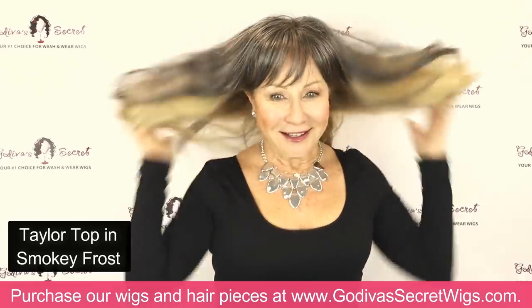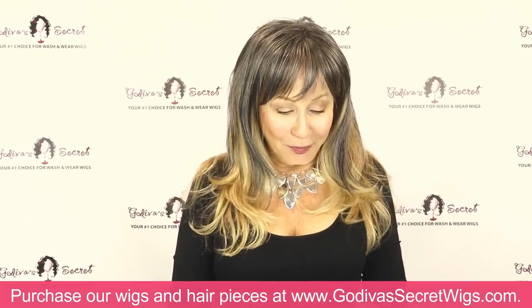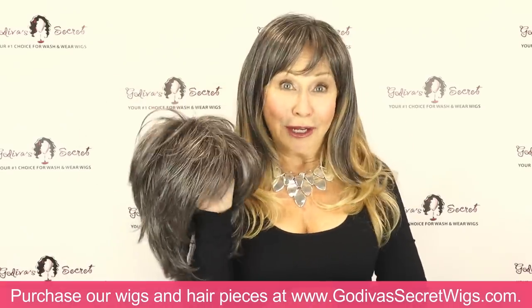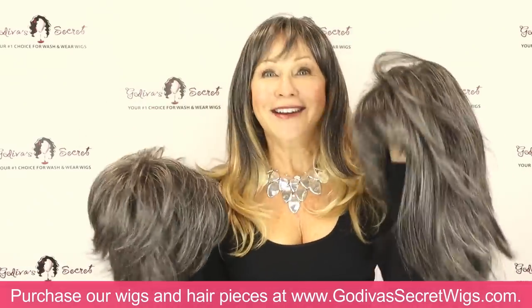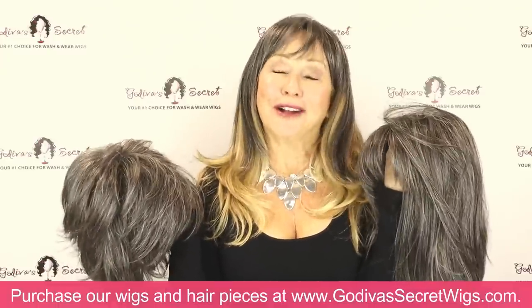We do sell jumbo bobby pins too. So these are the four pieces and wigs: our Tailor Top, Godiva's scrunchie, Freedom wig, and amazing Taylor wig — all in Smoky Frost. Have fun, and I know you're going to love them all. Thanks for watching.